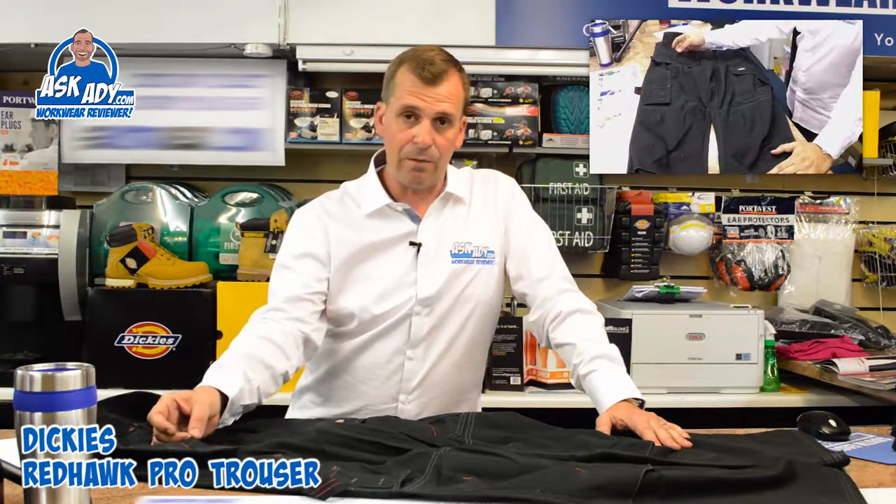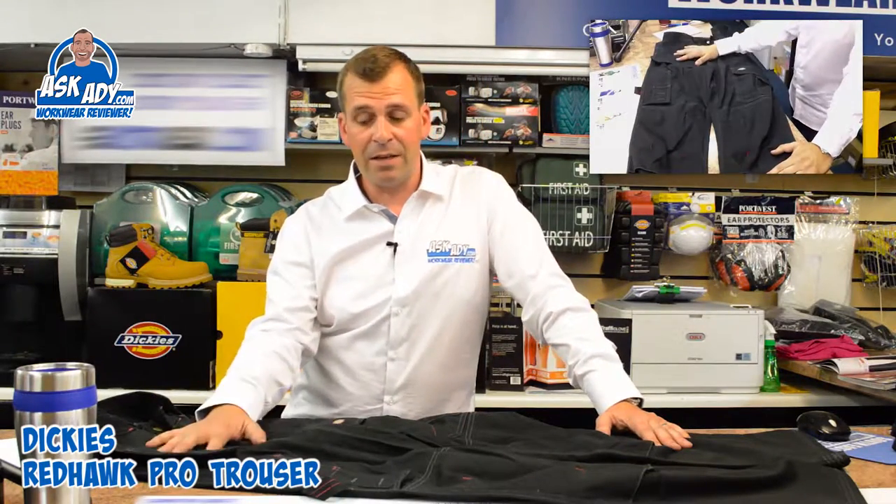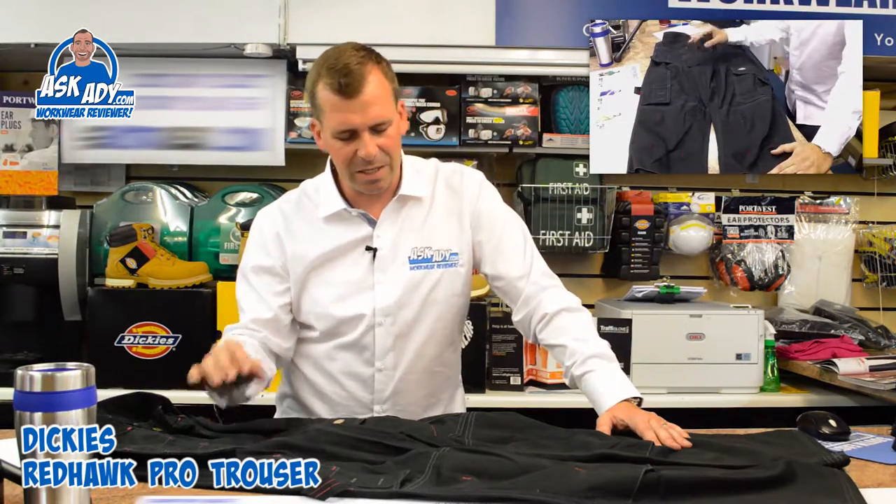With the black you get a red detail stitching, which is very nice, and a little bit of white stitching on here. With the navy you get a light cyan blue, which is also very nice but very subtle, so don't worry about it being too garish.